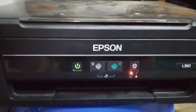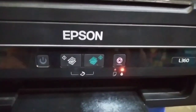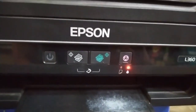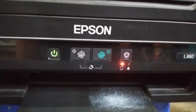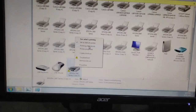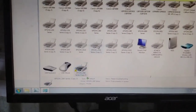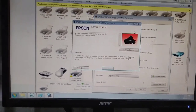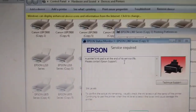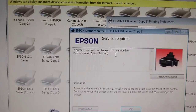Hello everyone. Let's take a look at the printer to see how it is when the printer is done. Then we can use the printer and open it.